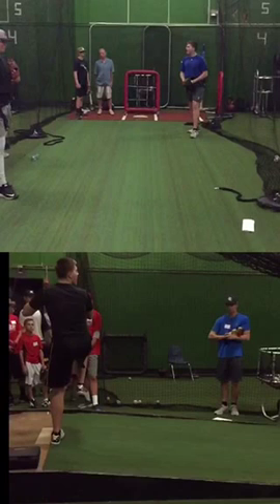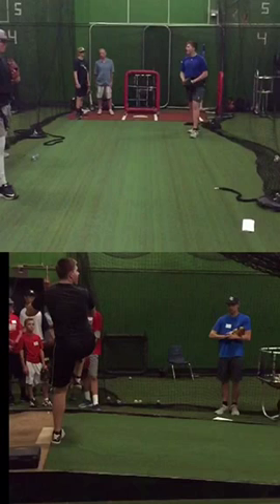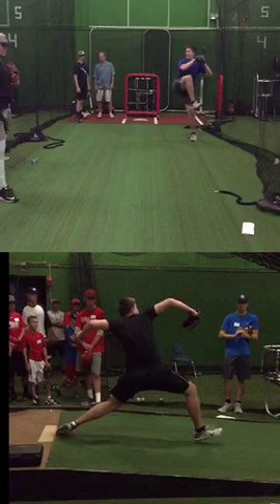Whenever you start to think about tempo, tempo fixes a lot of issues, but inefficient tempo really does you no good. The goal is to move as fast as possible from A to B efficiently, so we want to think efficient tempo — and that's what's happening with you in the top, and it's why you're eliminating the high elbows.